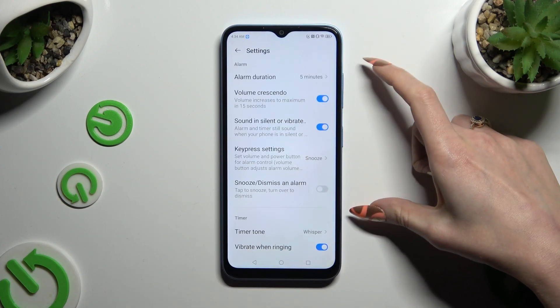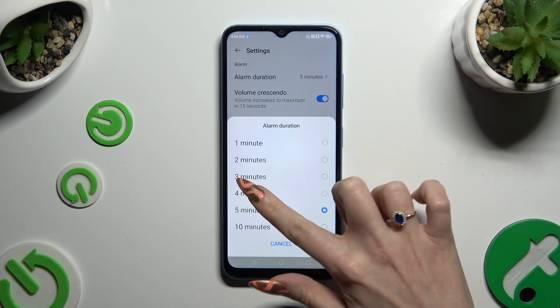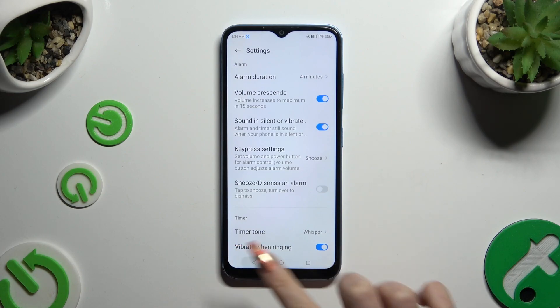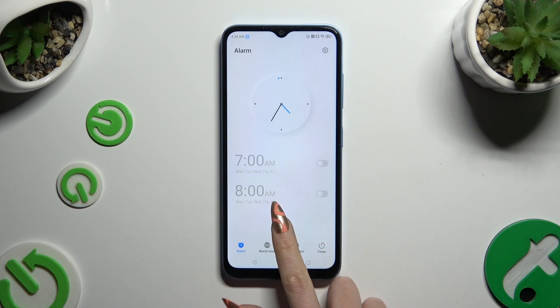Adjust all of those alarm settings however you want to, like duration. Then go back and click on the plus button at the bottom to create a new alarm.